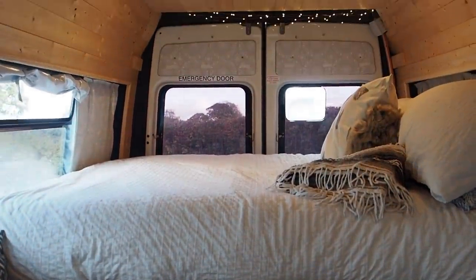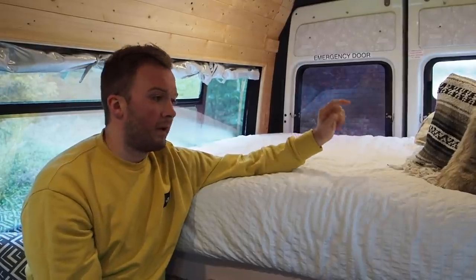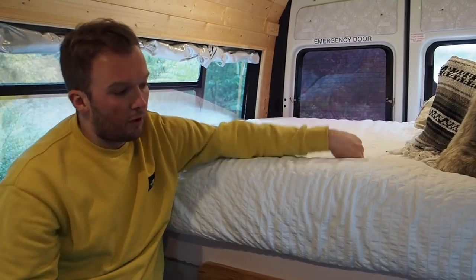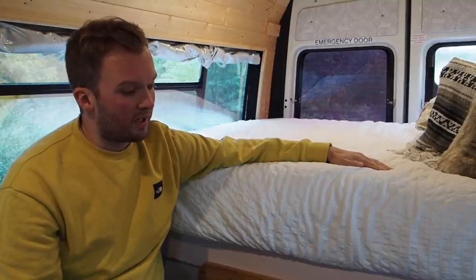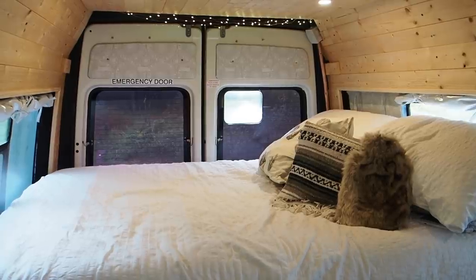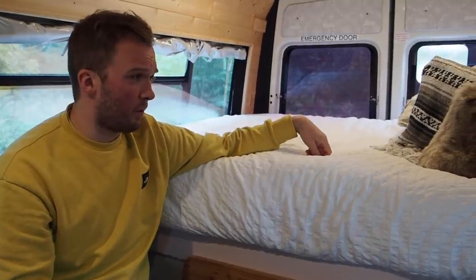We went for a fixed bed mainly because we're very lazy — I've been in a campervan before without a fixed bed and making and putting it away is just a massive pain. It also gives us lots of space underneath for storage, so we've created a big cavernous space in the back accessible from the back doors. The bed was our Ikea bed that we chopped the ends off and bolted into the walls, and we got a custom-made mattress online from a site called Custom Mattress Direct — it's on our Instagram.